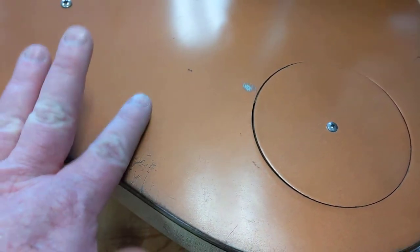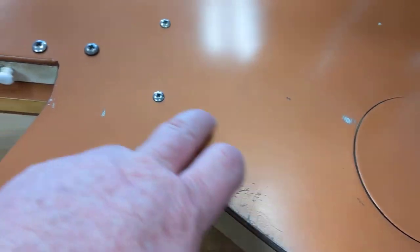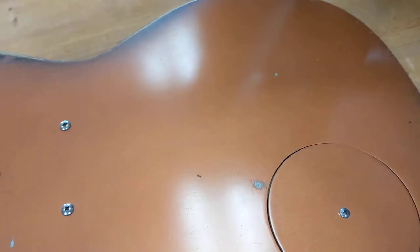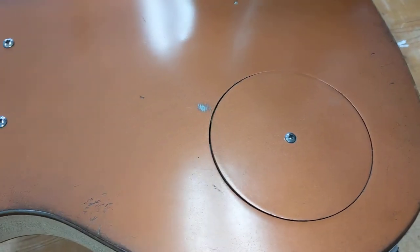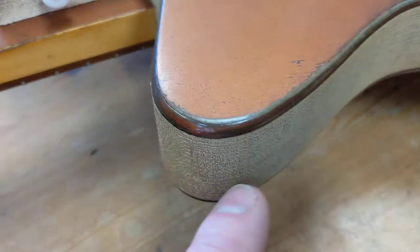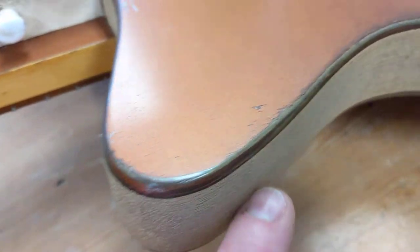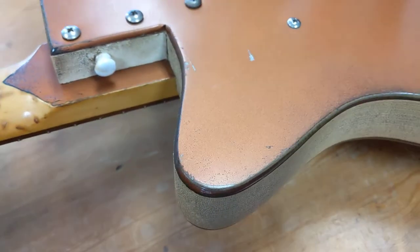The guitars were made of masonite composite material. It had a ponderosa pine kind of cutout made first, then the masonite was glued to the top and the back. The sides are kind of like wallpaper — just glued on in a stripe — and behind that is the pine.